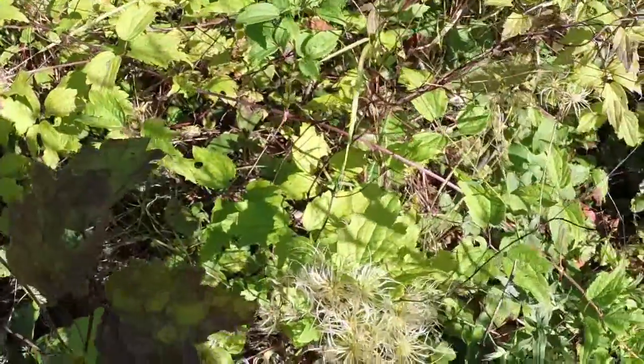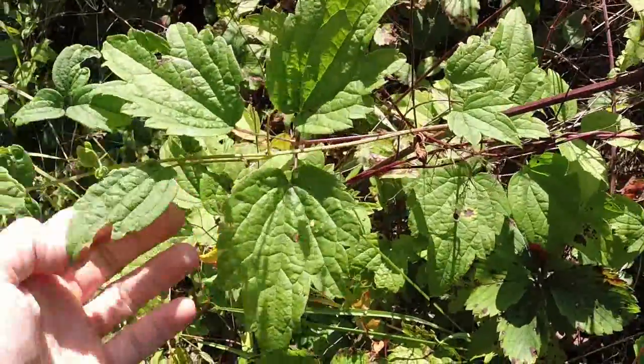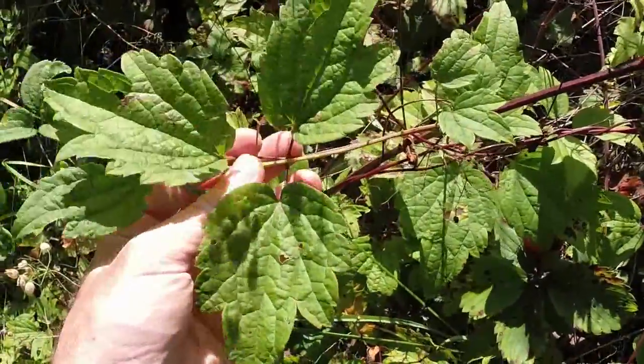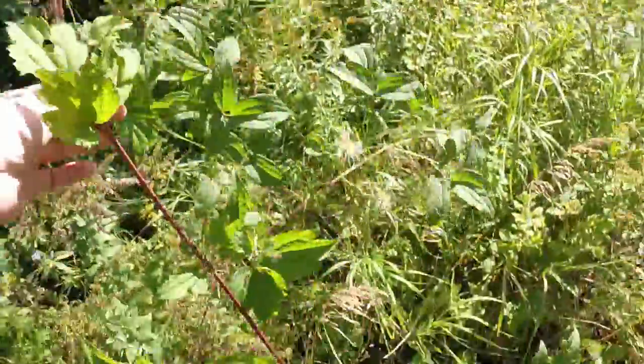It's a member of the buttercup family and it is poisonous. It can be extremely aggressive growing in nature, and tends not to spread beyond where it's planted if it's controlled, but it can be invasive. If you plant it alongside intolerant species it can choke out and kill those plants.